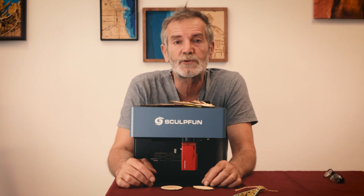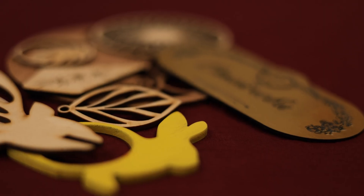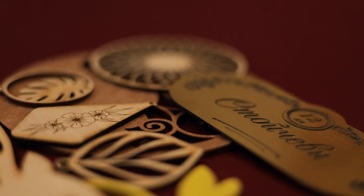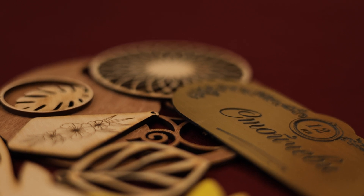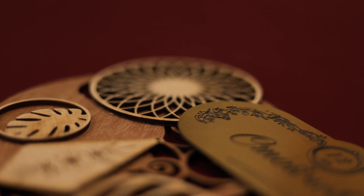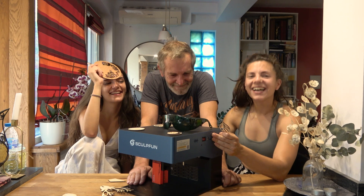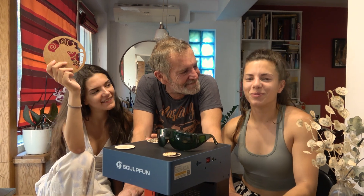I can say that I'm pretty happy with the result I got with Sculpfun iCube Pro Max. I have more to test and explore, but mostly the software — I'll keep you posted. In the description you can find an affiliate link that earns me a small percentage if you purchase the product. And this is the new little member of our family.